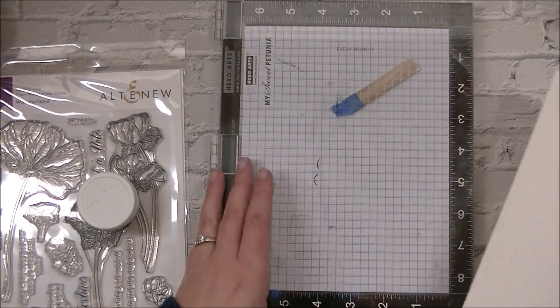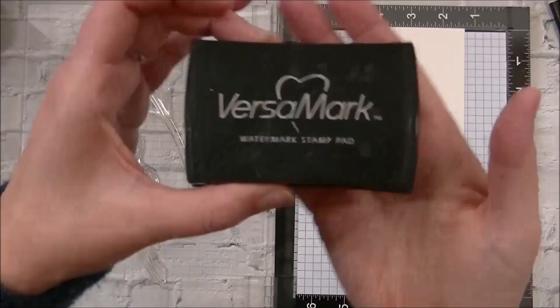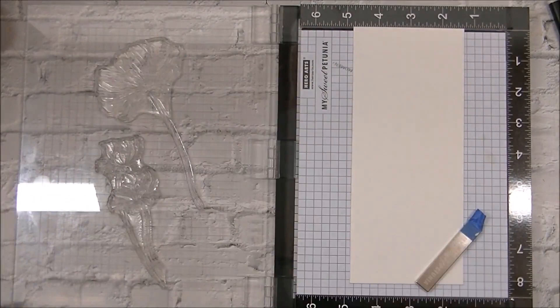This is my embossing tool that stops the embossing powder from sticking everywhere. We're going to stamp our images out using some Versamark ink, and I do take an embossing pen just to finish filling out the petioles of that bottom flower so it reaches the end of the card.